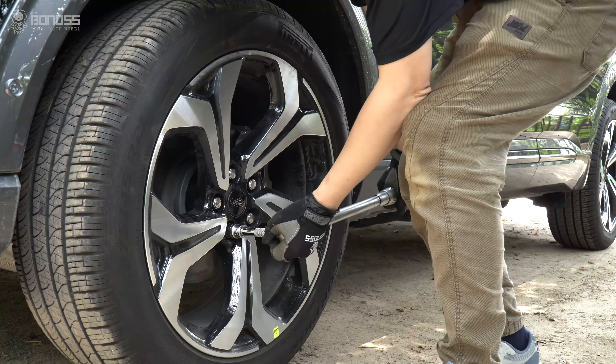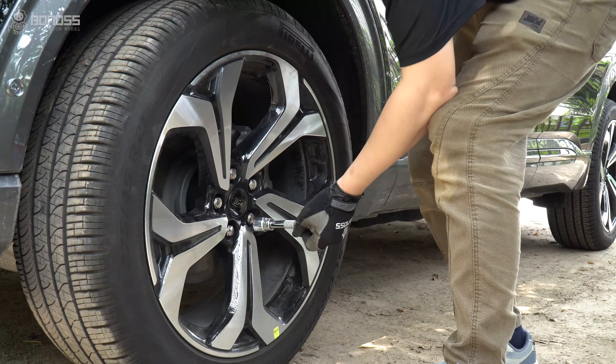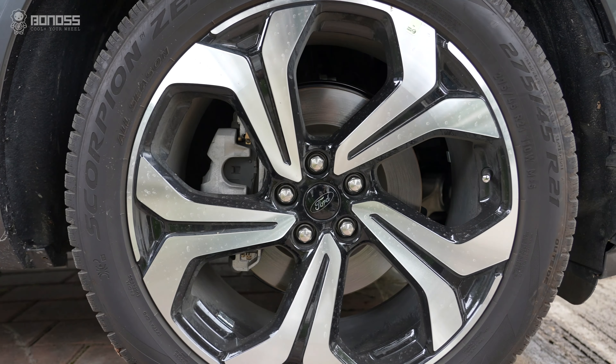Use a torque wrench to tighten the lug nuts to the specified torque. Always tighten them in a diagonal sequence — this will ensure that the lug nuts are properly secured.